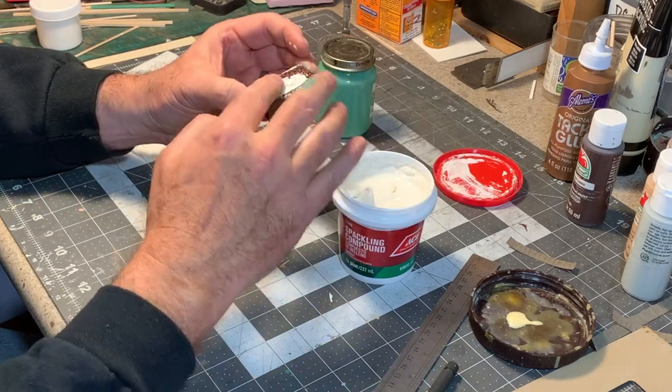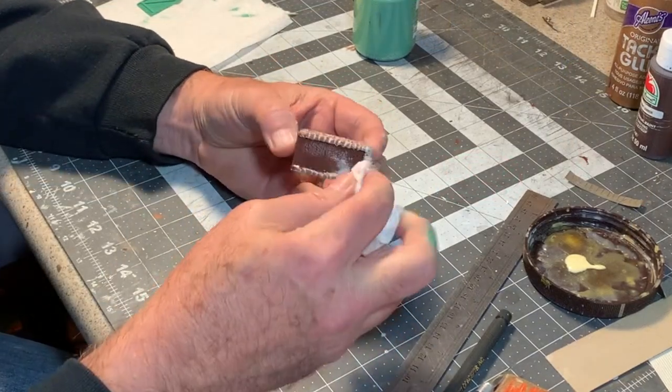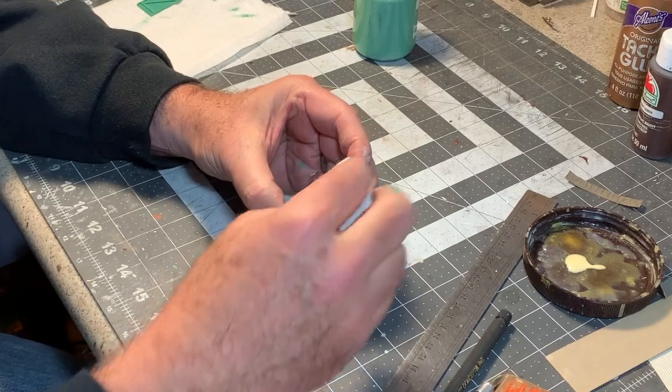Then I filled the grout lines with spackling compound. This is an old, reliable technique that works very well with brick walls, too. As the spackle sets up, you can wipe away the excess with a wet paper towel, leaving only the grout lines filled.